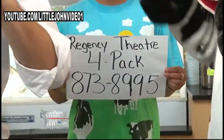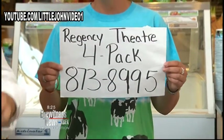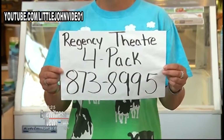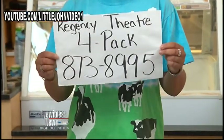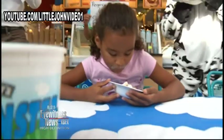Which U.S. president started National Ice Cream Day? Call this number — first caller to get it right wins. If you don't know the answer, just Google it. It's very simple. Woody will answer — actually, Tiffany's going to answer. She works for Ben & Jerry's.